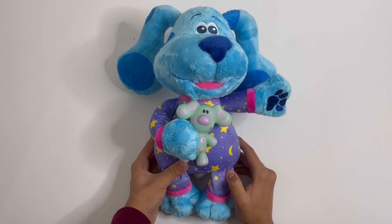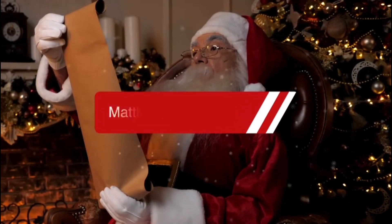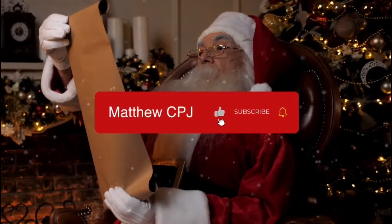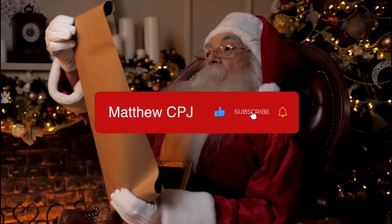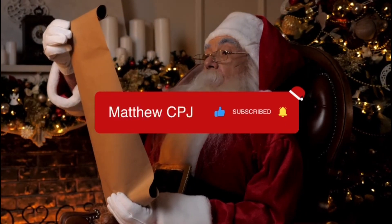This is a good bedtime toy you can cuddle up with. Thank you.